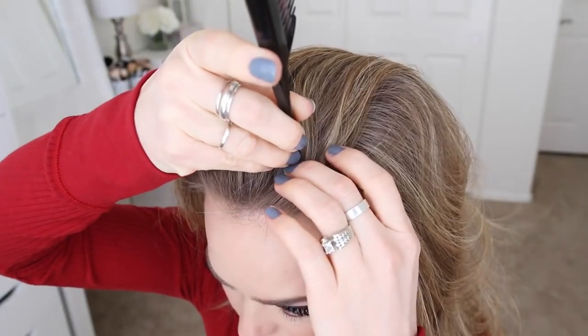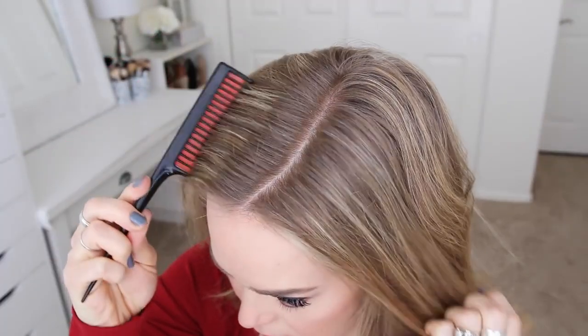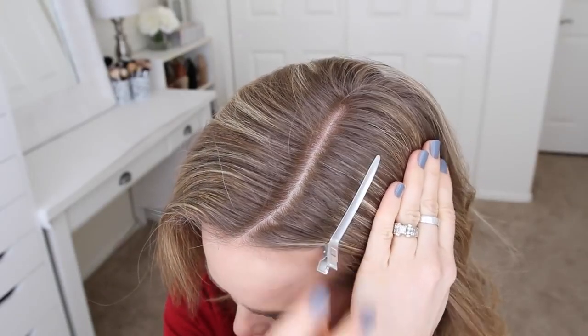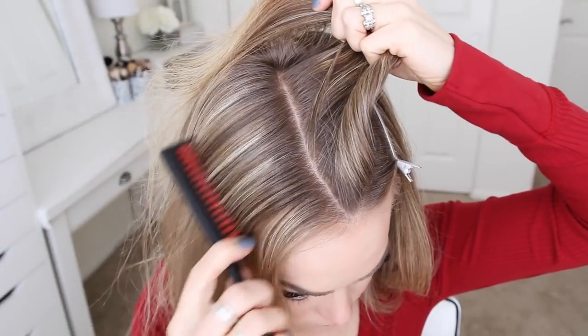To start this hairstyle, I'm going to divide out a section on the top of my head. From the center of my forehead, I'm going to create a small diagonal line and then draw straight back to the back of my head and clip down the bottom hair. Then I'm just going to repeat the same thing on the left side.